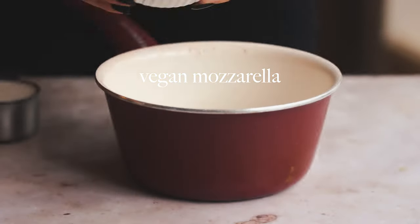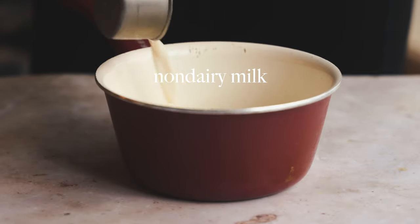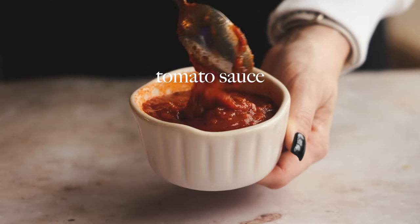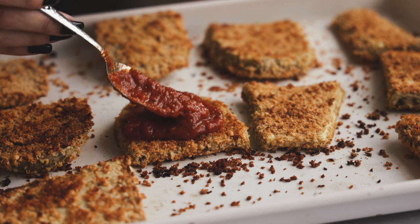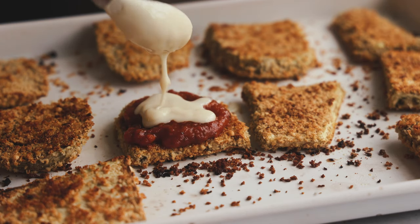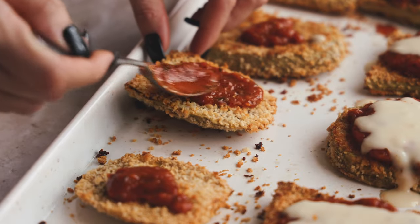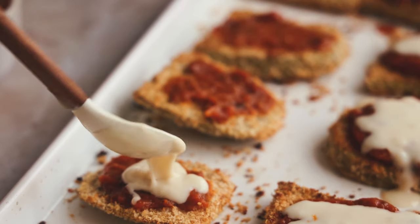Now we're going to make our vegan mozzarella cheese sauce. I do this all the time - I just mix the non-dairy milk and the vegan cheese together. It helps make a thicker, gooier, already-melted, much more appealing-looking vegan cheese. Then you're going to use tomato sauce - you can make homemade if you want, but I like to use Rao's, it tastes really good. Spread it onto your eggplant cutlet, add the vegan cheese on there, and you could eat it as is, but I do pop it back in the oven for a few minutes to really warm everything up and make sure it's all working as one unit.